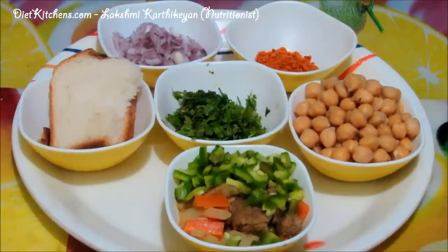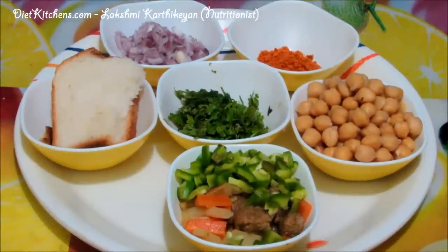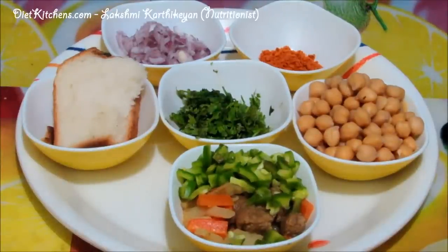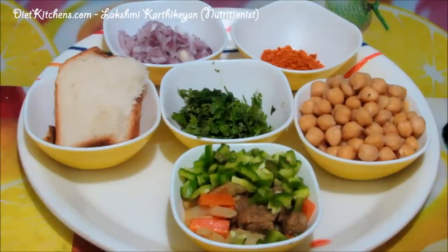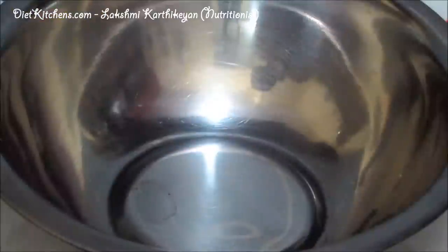Hello viewers, today I'm going to show you how to make chenna vegetable cutlet. The ingredients are: boiled chenna dal 1 cup, boiled vegetables including potatoes, carrot, capsicum, and little meal maker 1 cup, 2 bread slices, half a cup onion, few coriander leaves finely chopped, 1 teaspoon chili powder, salt as required, and oil as required.